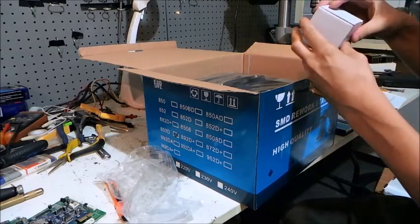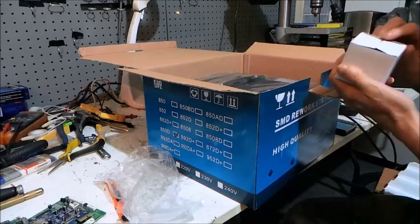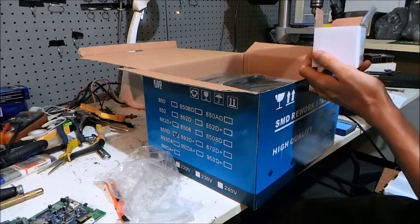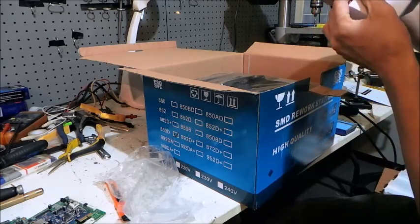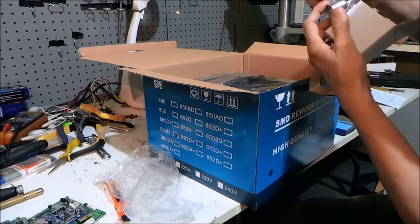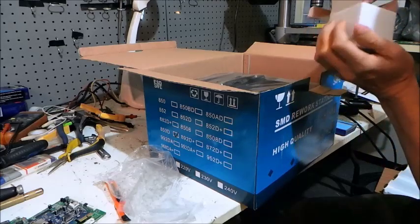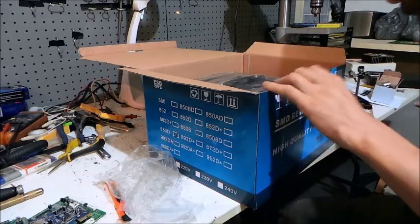I've got a box — I wonder what's in here. This will probably be the hot air gun tips. Yep, good guess — that's the hot air gun tips. I've got four of those: a fairly big one, a reasonably big one, a not-so-big one, and a fairly small one. Fair enough. I'll just put those back in there for now.